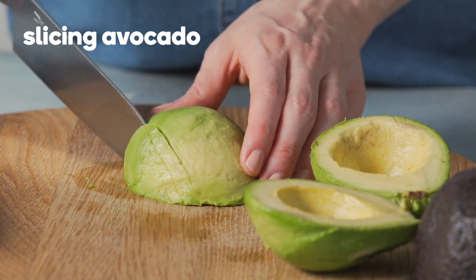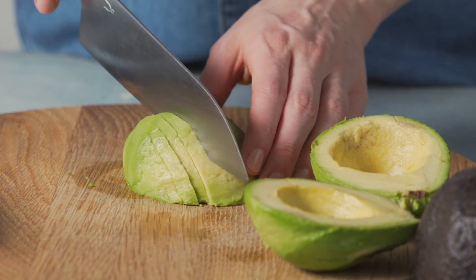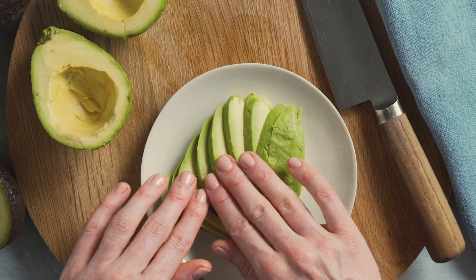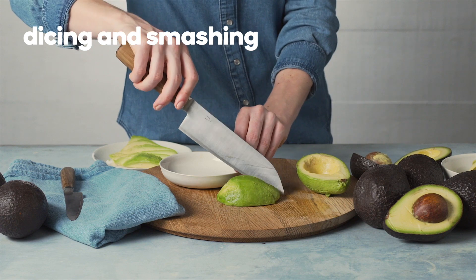Slice the avocado by laying the avocado half cut side down onto a board. Using a sharp knife, cut crossways or lengthways close together. Slide the flat of the blade underneath and lift. Place onto a plate and press gently to fan the slices.